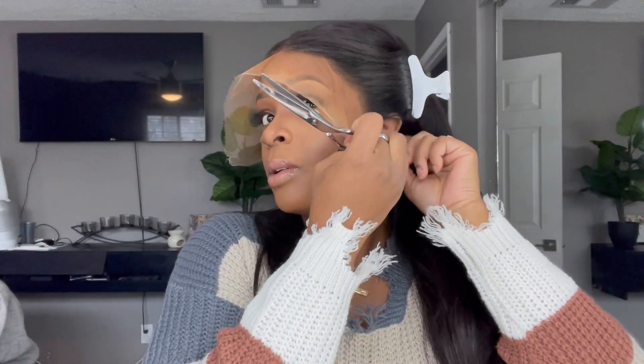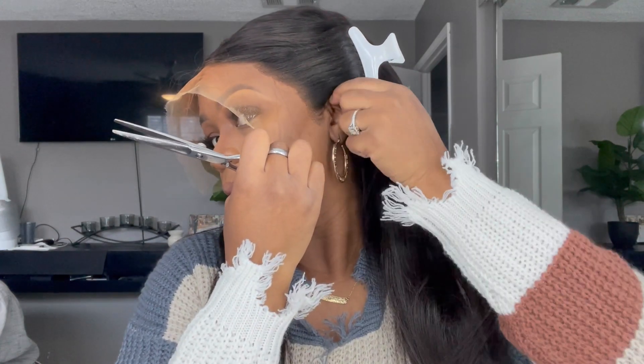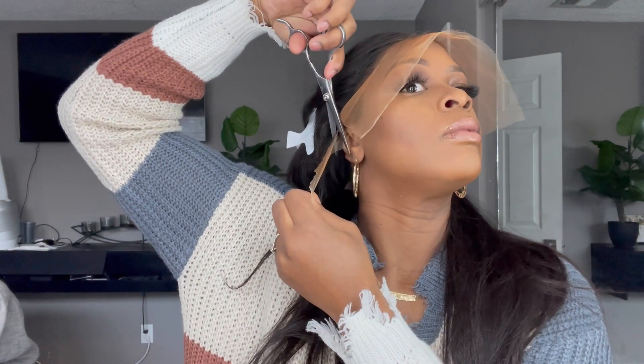I'm going to take some of my foundation and apply that to the wig just to use it as a tint. I kind of messed this up a little bit because I was in a rush and the makeup went over to the other side, so just do it right. Now I'm going to cut the ear tabs so it fits perfectly before I glue it down — that way I don't have to go back and mess with them. The ear tabs are the easiest part to come up, so before gluing down your wig, customize the ear tabs to the way it fits on your head.